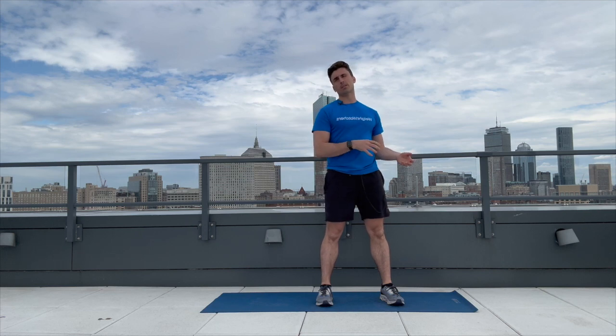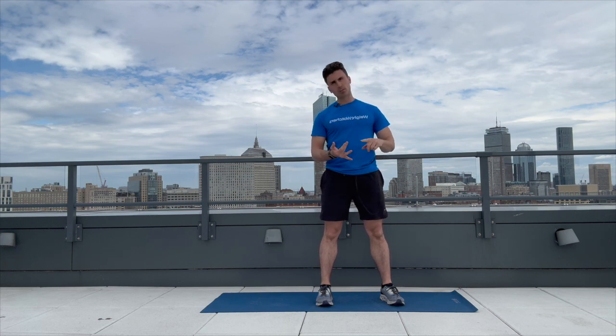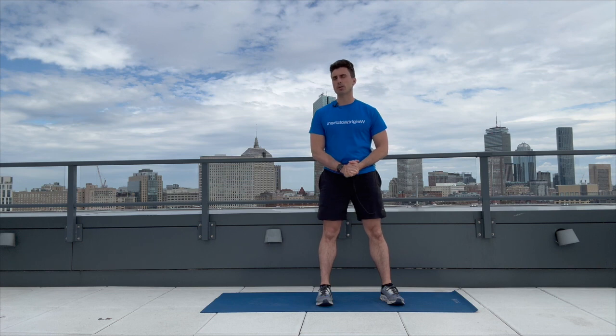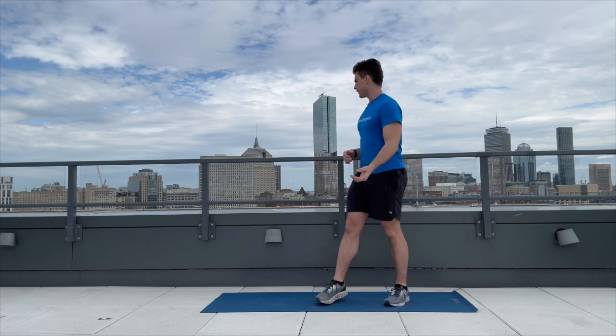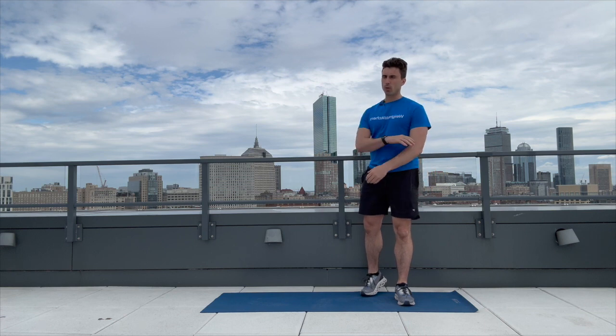What's going to happen today is through these six exercises, the first time around I'm going to demonstrate where you should be feeling it and what you should be focusing on. As we move into the second and third rounds, you're going to have a built-in 30-second rest in between each exercise. For today, I do want to have a little bit of wall space — we're going to be doing two things that involve the wall.